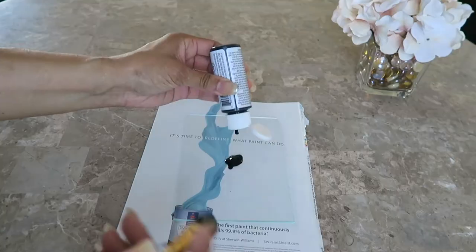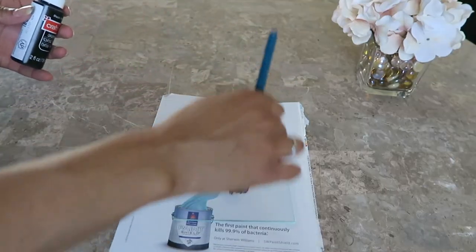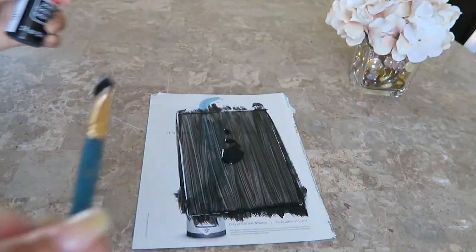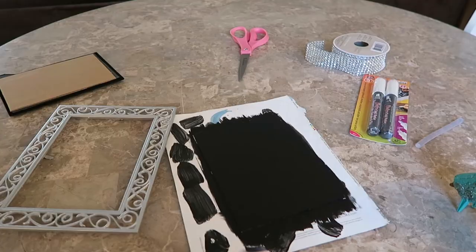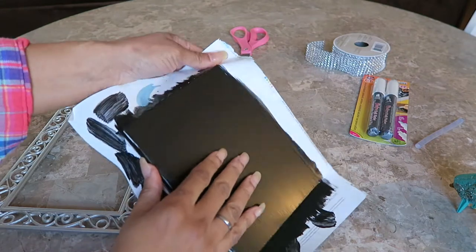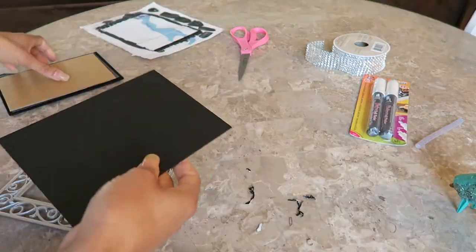Next, I got out my chalk paint and painted the glass. This is what it looked like after one coat, and it took about four or five coats just to get it a solid black without any noticeable streaks. When the paint was dry, I just peeled it off of the paper and assembled the frame back together.